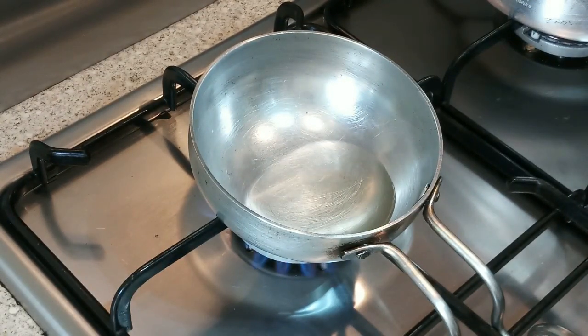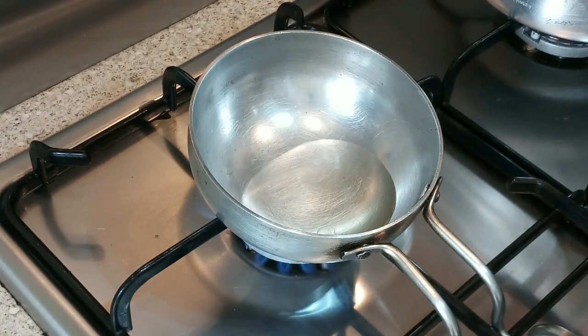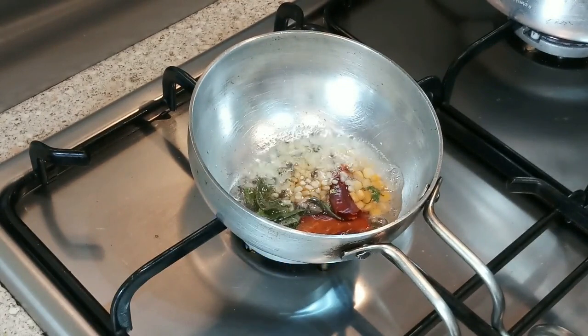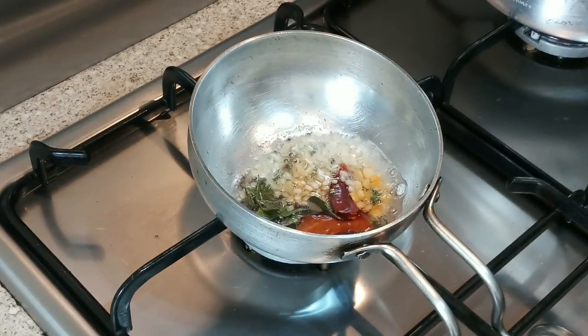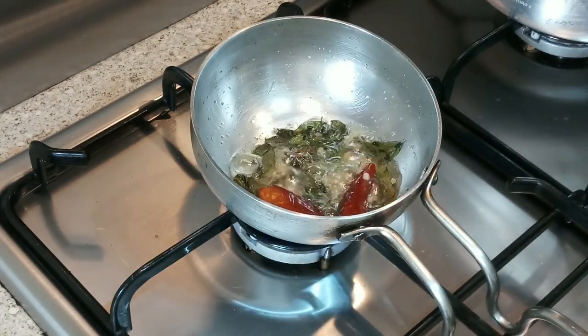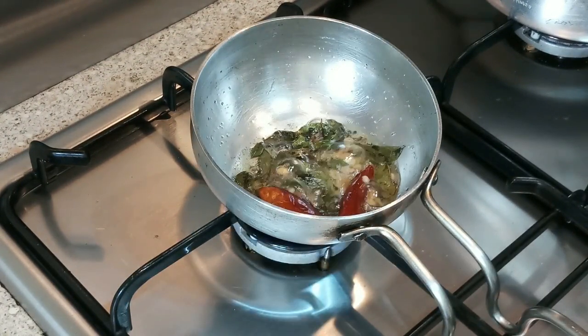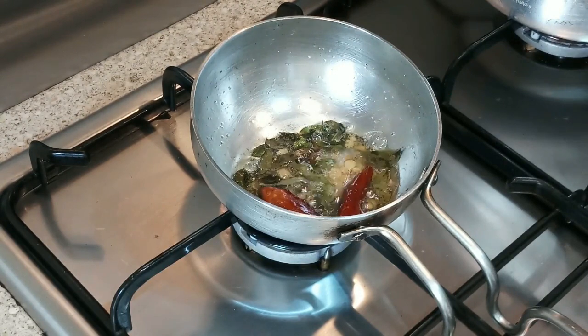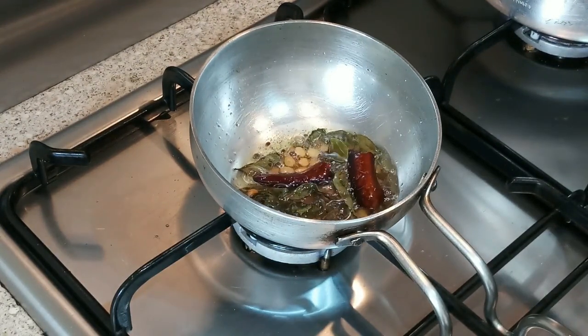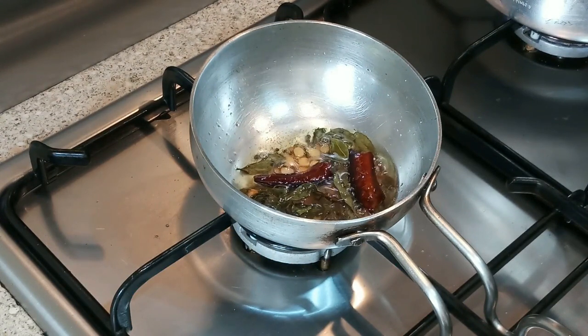Now I will wait for the oil to heat up. Our oil is very hot now, so I will add all the tempering ingredients and keep it on a low flame, frying until they become nice and golden brown.